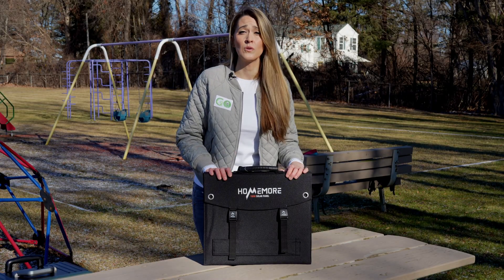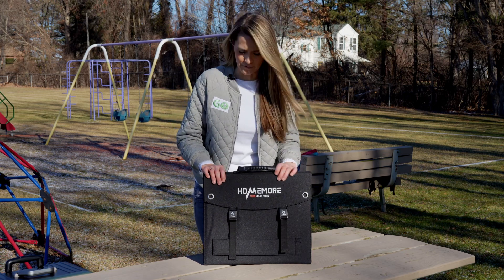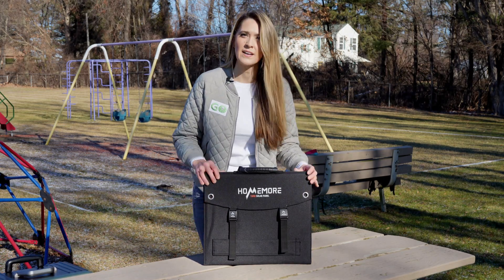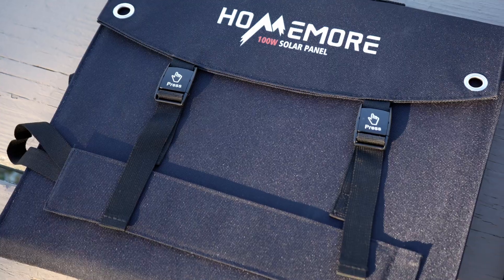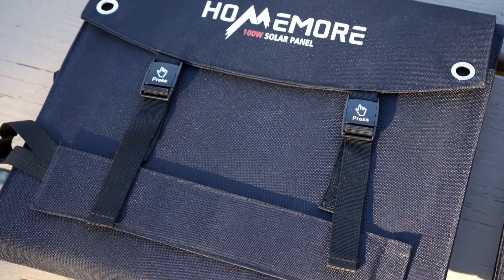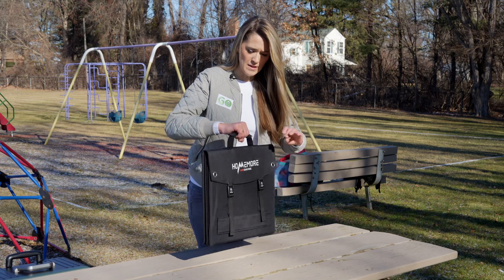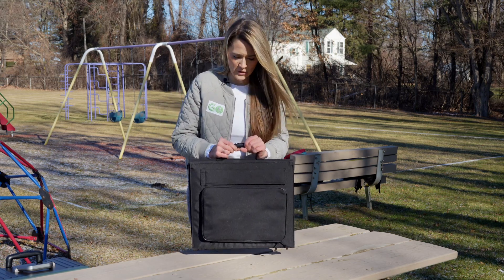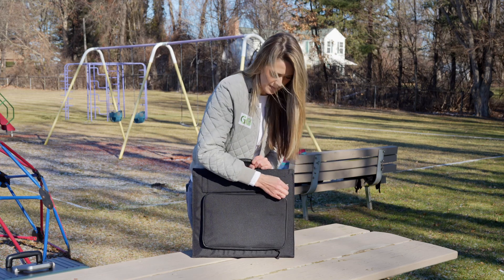This here is a 100-watt solar panel array by Home More. Let's talk about the exterior first. This material on the outside is a polyester type material, and it's really thick. Nice quality so far. It looks like it would be easy to wipe down if I'm taking it out even on a camping trip.